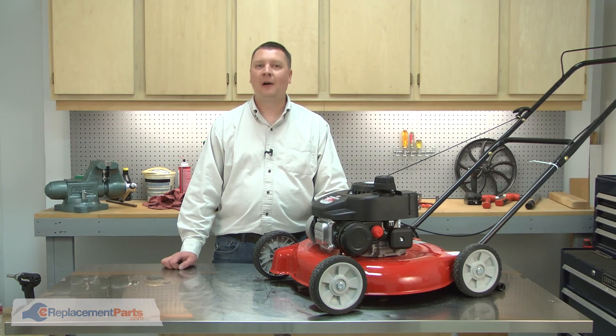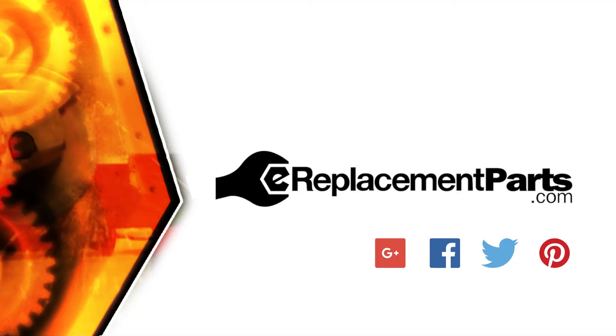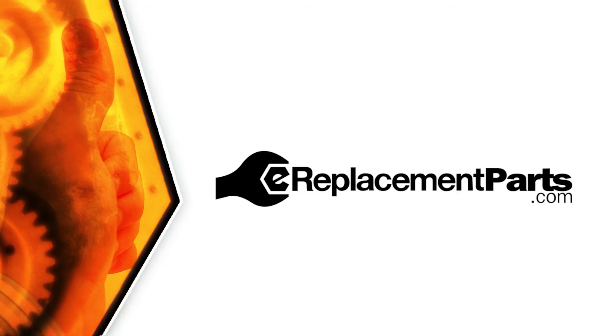And that's all it takes to install a new spark plug in your small engine. Be sure to check back often for new videos and expert advice. If you found this video helpful, give us a thumbs up and leave a comment.